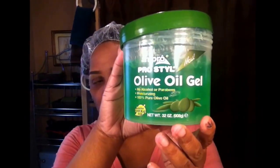Hey, what it do? It's just me, Evolution of Beauty, and today I'm coming to you to do a wash and go with one of my favorite gels — the Ampro Pro Style Olive Oil Gel. I love this gel. It smells amazing. It's fairly thick. I usually use this gel for my twist outs, but I wanted to try it for a wash and go because I'm looking for something a little different.